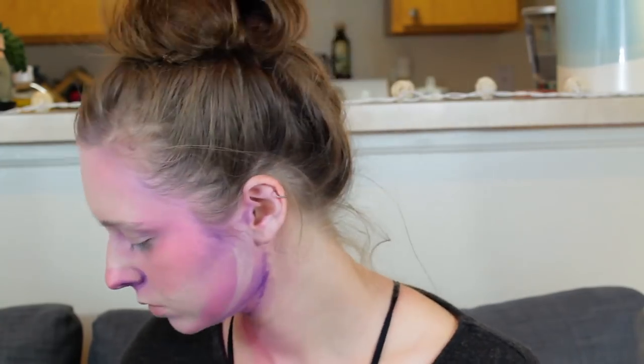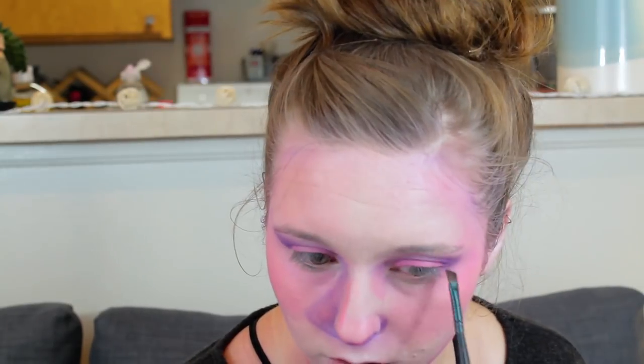I'm also using my concealer, which is the Tarte Shape Tape, to add some of the highlights back into my skin so it doesn't get all pink. I also decided to powder it at this point because I felt like my skin should be matte, not dewy — the painting would be matte and then you have these white highlights.